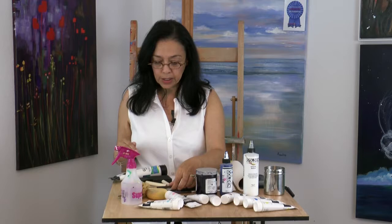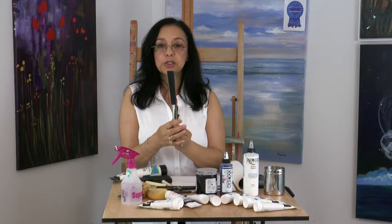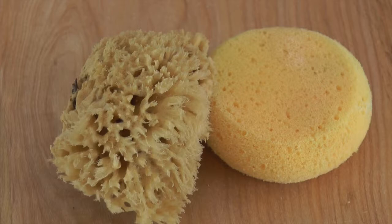The only other thing of importance here is the Liquitex Splatter Brush. On your written paperwork, you will occasionally see special supplies — things like this Liquitex Splatter Brush. This is that one. And also the wide, freestyle Liquitex Paddle Brush. These are only used for a couple of the classes. Again, these are recommendations and not absolute musts.